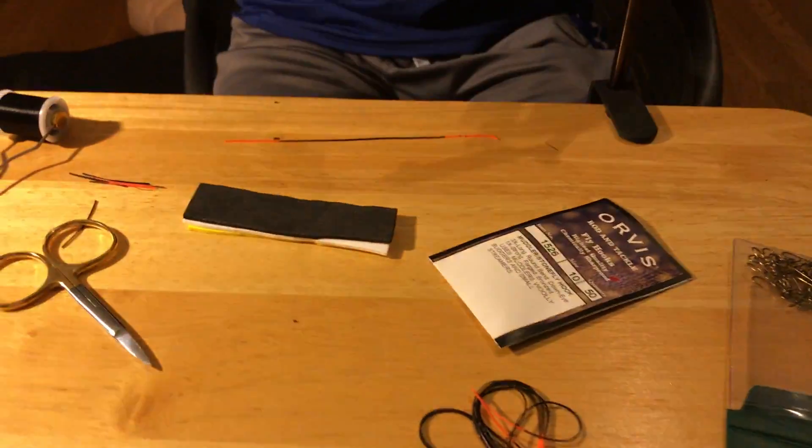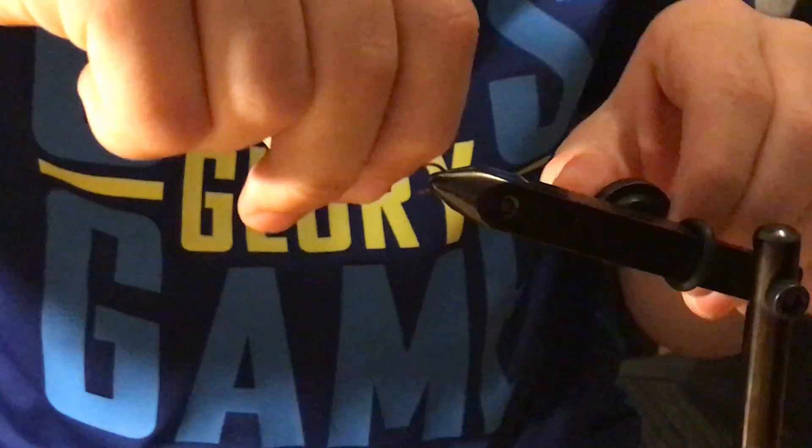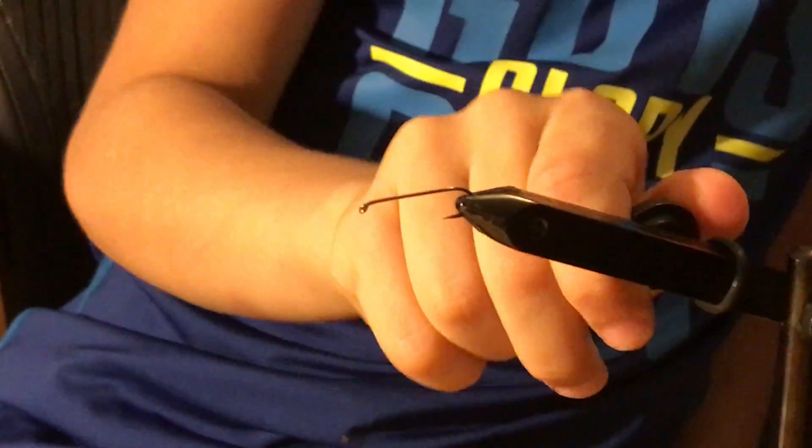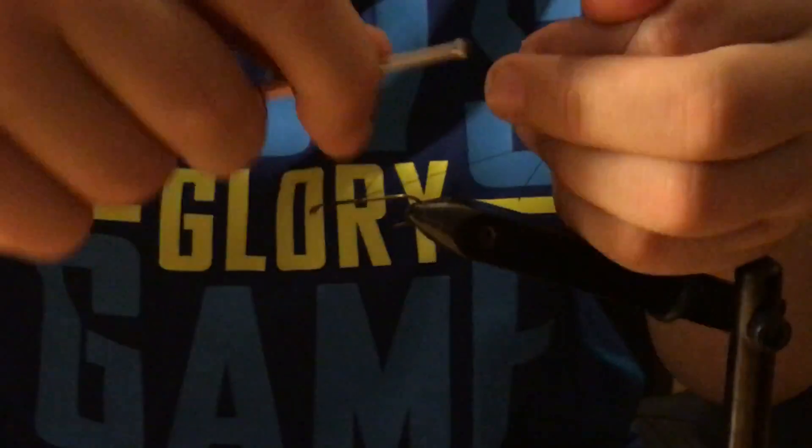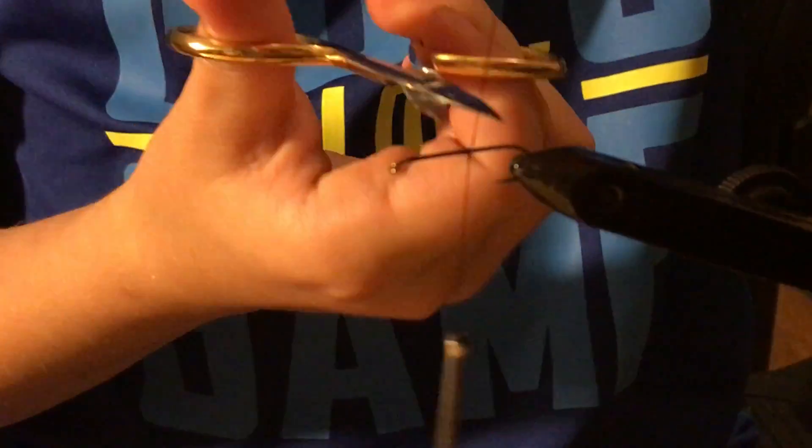What you need to do first is put your hook in the jaws of your tying vise. Make it as straight as possible. Then you wrap your line up the hook shank. They don't have to be touching because the fly foam will be covering it.